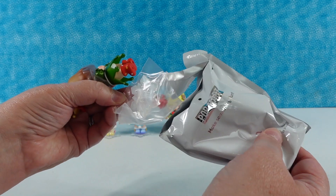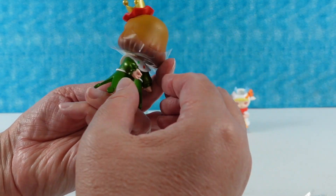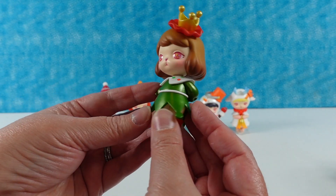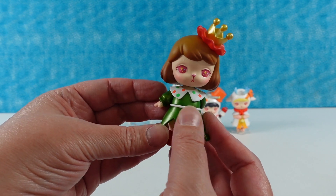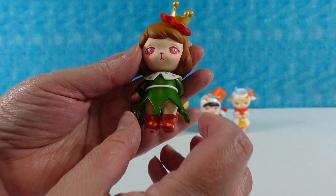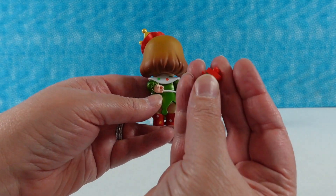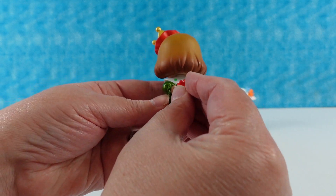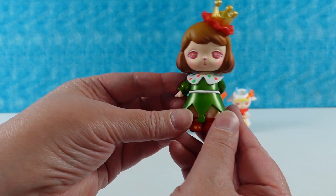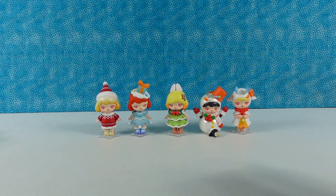Next one — somebody has a crown. This one has extra accessories. Oh wow, this is Christmas Elf! I like the metallic green dress, and these boots are really cute with the little different-colored polka dots on them. She's wearing a crown, and then she has one hand behind her back because she has this adorable little present she's hiding to give to you. That's super cute — and there's the card.